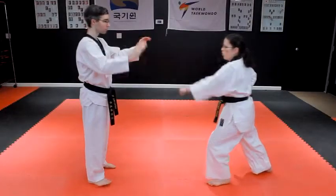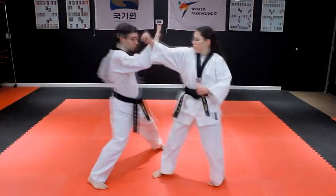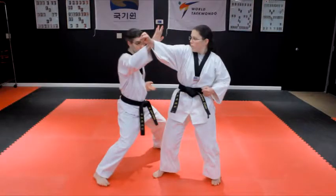Step past the punch to the left with your left foot in a juchumsogi straddle stance. Block the punch with a right-hand outside knife-hand block.